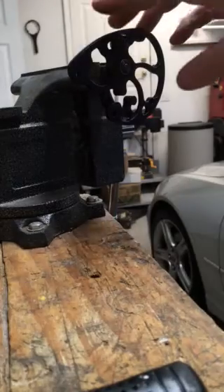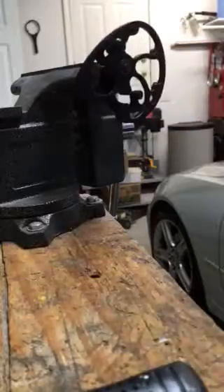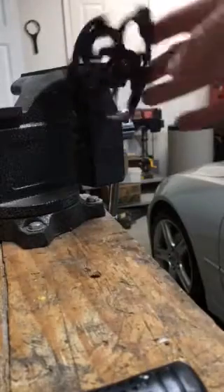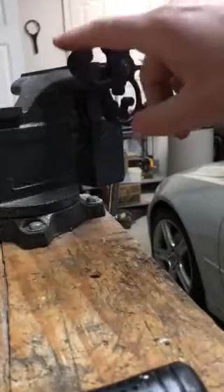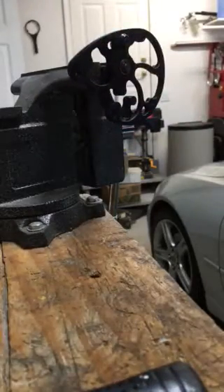We're going to do a quick spin test. This is a cam that has some generic cheap ABEC 3 bearings in it. They look like they spin pretty freely. I'm going to spin test these, then spin test the hybrids, and we'll compare their spin time.